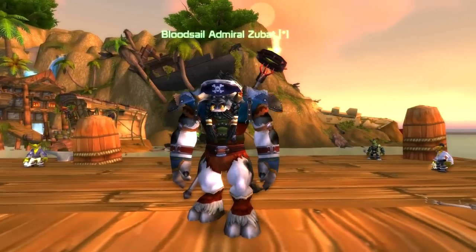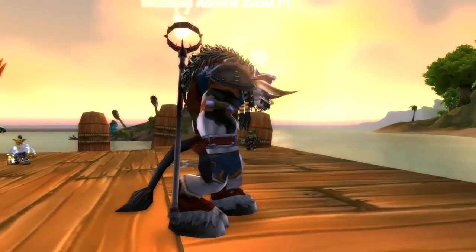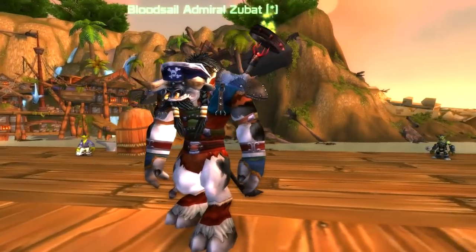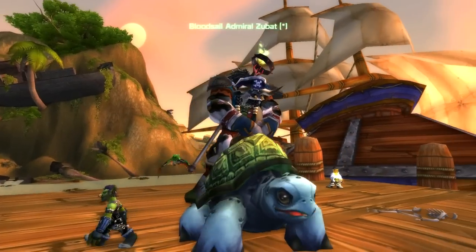It's quite a cool transmog. He's going for kind of like a pirate theme. He's got the pirate hat, though I don't really think the staff has much to do with a pirate. He's got the Soul Keeper staff and he's using the First Mate Hat. He's also using the Skein Woven Mantle, so it's kind of interesting.